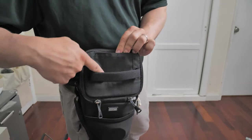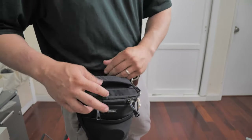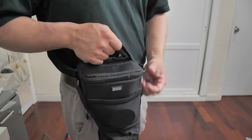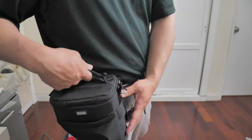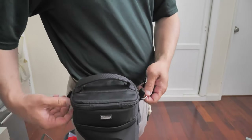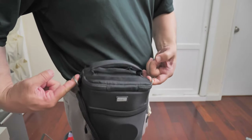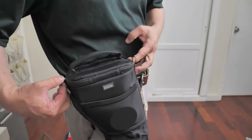The top of the bag has a really tiny slit pocket. The bag also has a top handle which is convenient, and two side rings so that you can use a strap, which is provided.